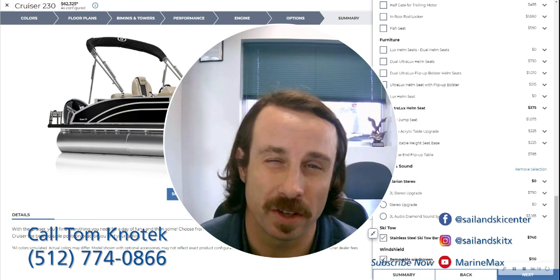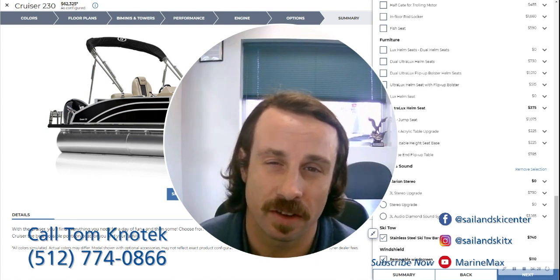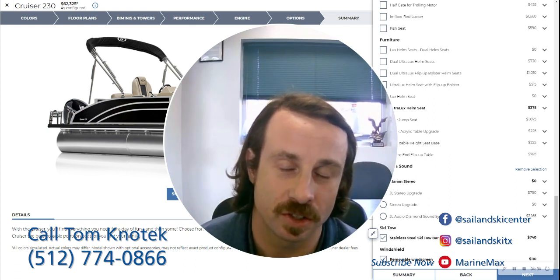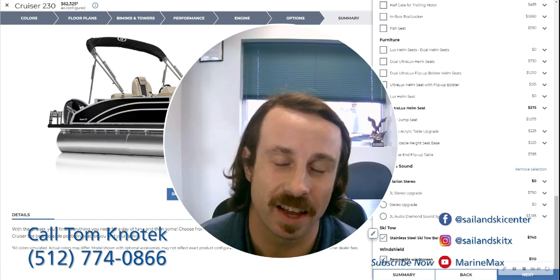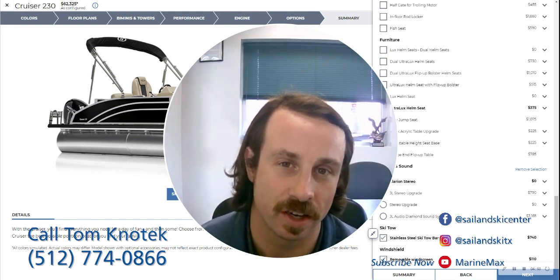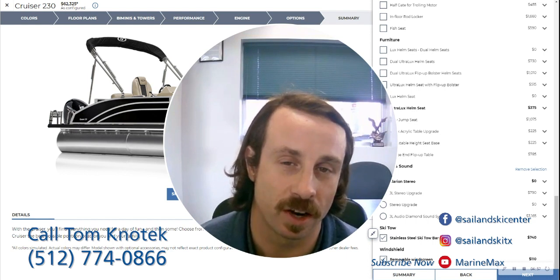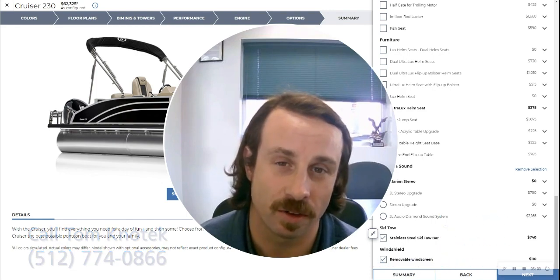If you have any questions, this boat is available. You can contact me to put a deposit on it and get it in your name. Reach out at 512-774-0866. I'd be happy to go through any questions, help you get on the water for next season — this is the best time to be looking for a boat. You can also come into the store to look at samples. If you like this content and want to see more boating industry news, tune into the MarineMax YouTube channel and subscribe. Thanks for tuning in!